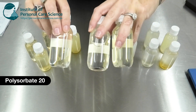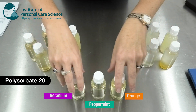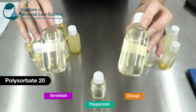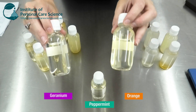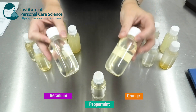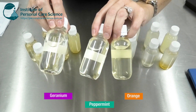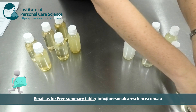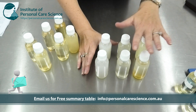I have my polysorbate mixtures here. I'm using orange essential oil, peppermint essential oil, and geranium essential oil. I've used a 5-to-1 ratio — 5% of the polysorbate 20 and 1% of the essential oil and some vitamin E mix. I've used polysorbate 20 as a benchmark — it's not natural, but it lets us see how beautifully clear these solubilizers perform when used in that 5-to-1 ratio with the synthetic material.